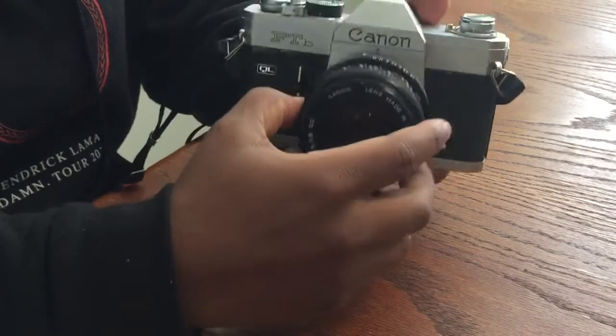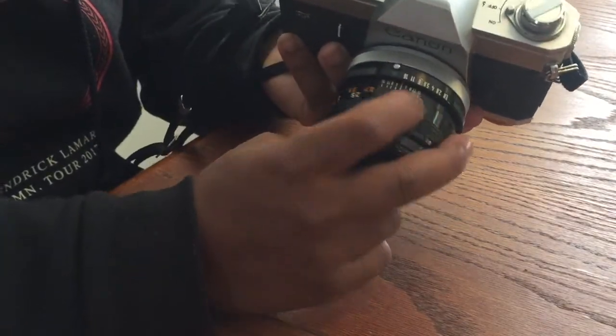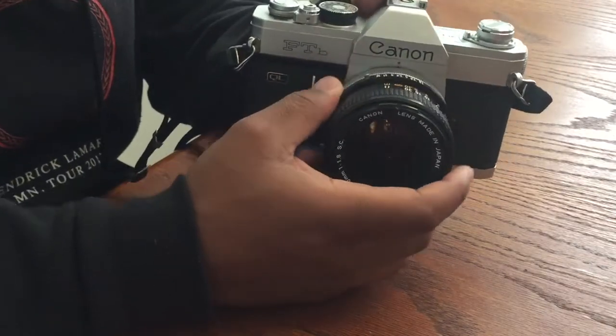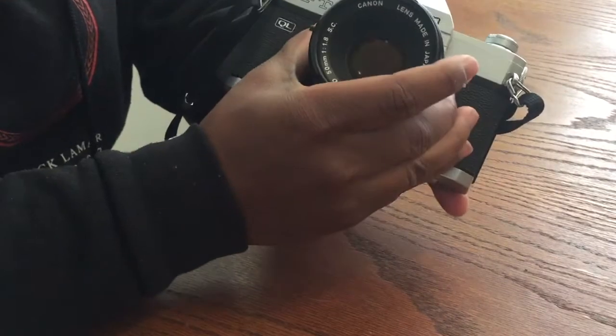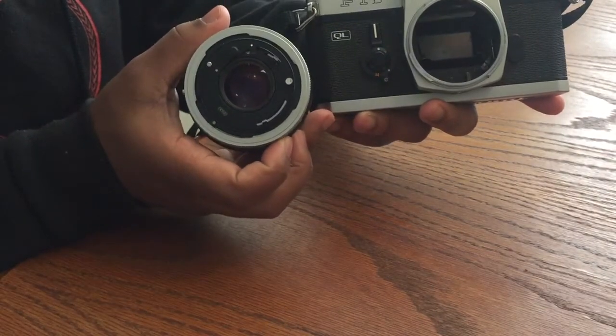This part right here is the focusing ring, which makes the image more clear and lets you zoom in on your image. Next is the aperture ring, which determines how much light the camera is taking in. The lens on this camera also comes off, so now you can see the inside of the lens.